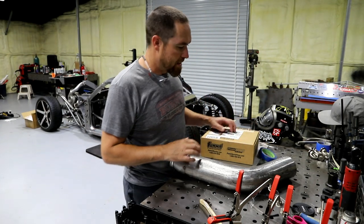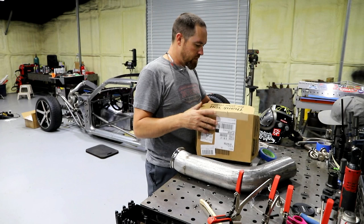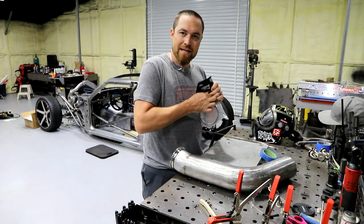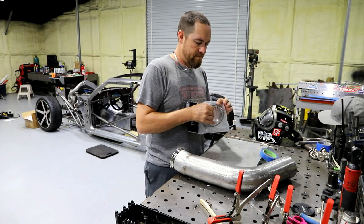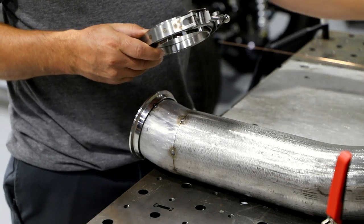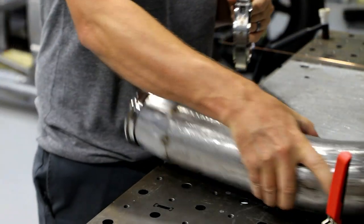This is the part in these builds where it starts to get expensive — start adding v-bands and clamps and all that kind of stuff. It's really a lot of these little parts that kind of nickel and dime you to death. It's got the flanges, so...